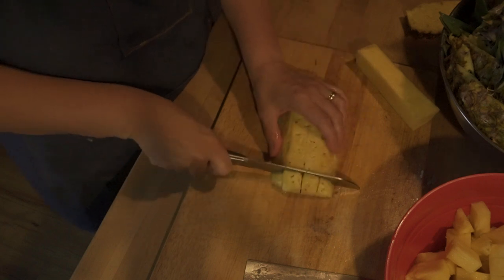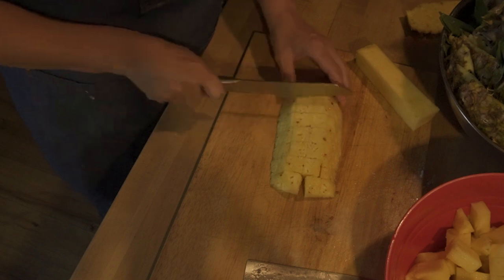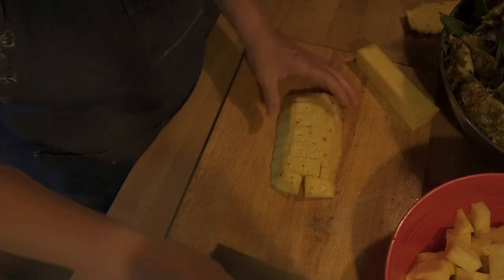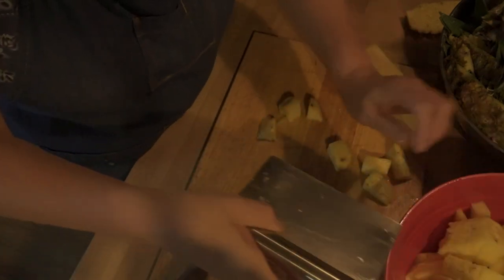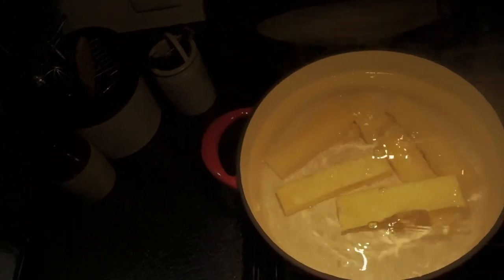Now we can't forget about the core. That is what I'm going to use to sweeten the syrup for my pineapple — this way I'm not using regular sugar, and I love that. Just take the core, drop it in the water, and there you have it.